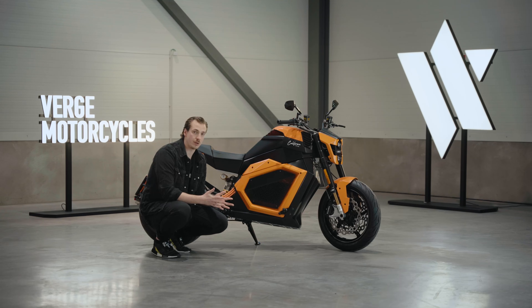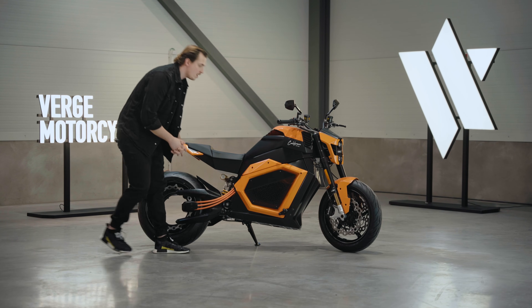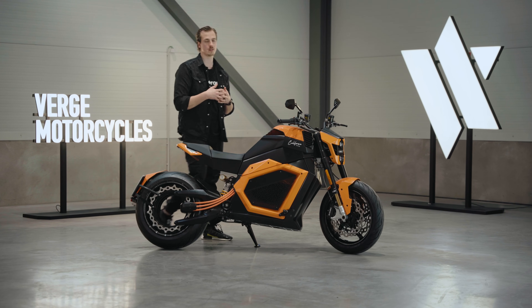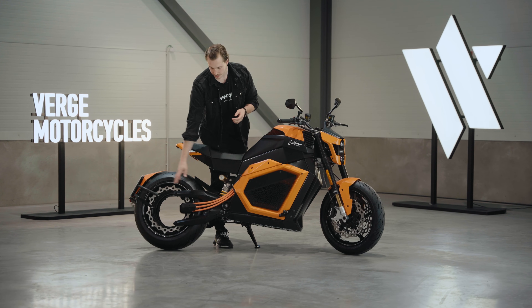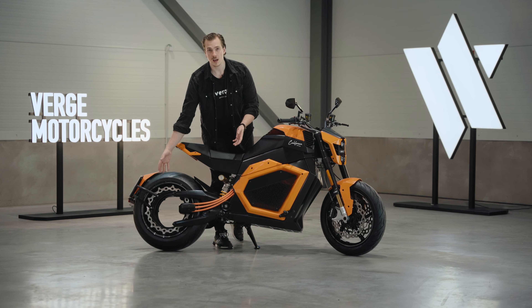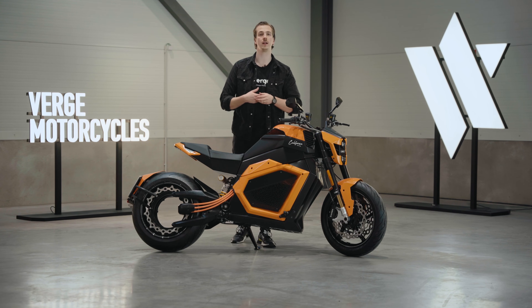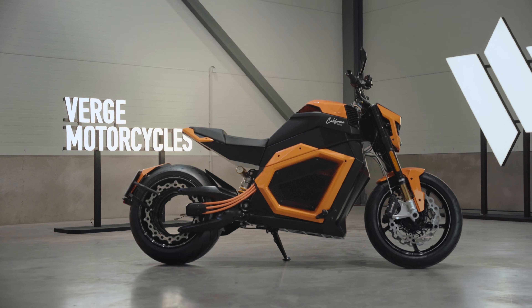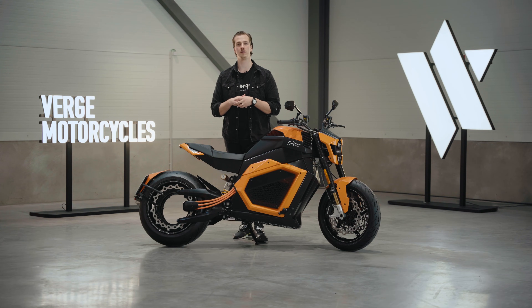The third thing we've achieved with this unique architecture is we actually don't have any additional moving parts. If you look at our powertrain, there is none — no chains, no belt, no gears. This means minimal maintenance, more time spent on the road, and less time in the garage.